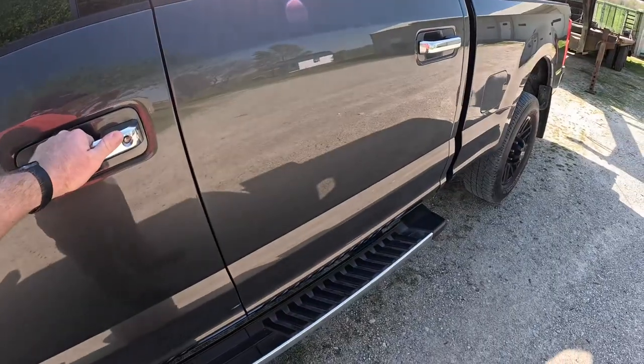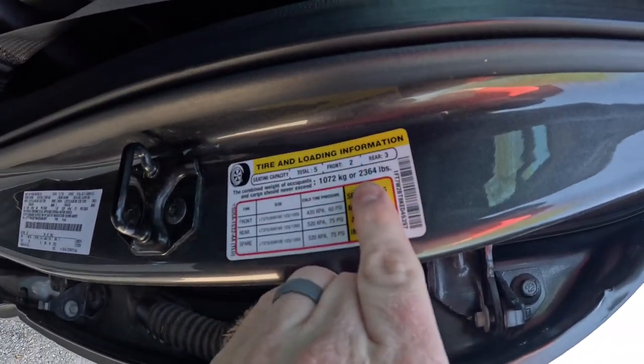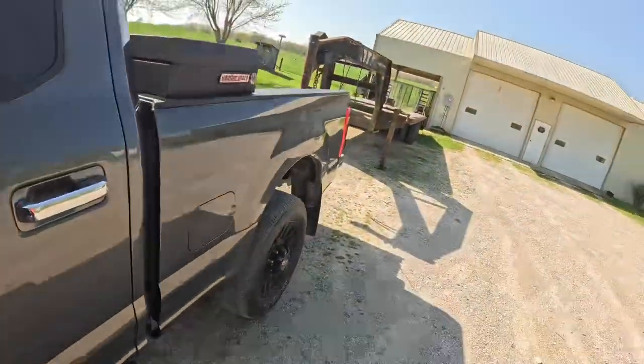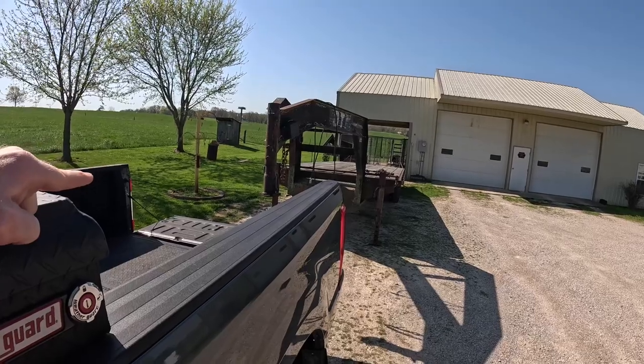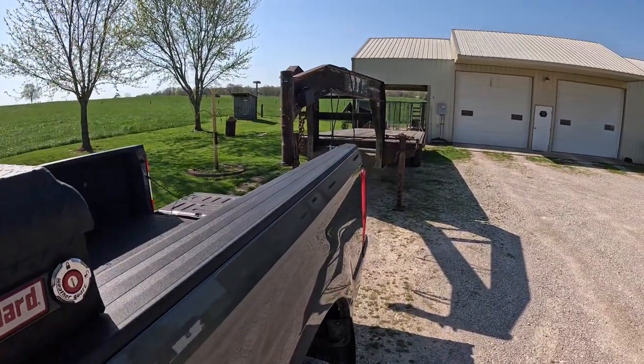What's sometimes not easy to calculate is your payload capacity. The payload capacity on this truck is 2,364 pounds. So the question is, how do we make sure that the weight that this trailer's putting onto the bed of the truck and the leaf springs doesn't exceed my payload capacity? Let's talk about that.